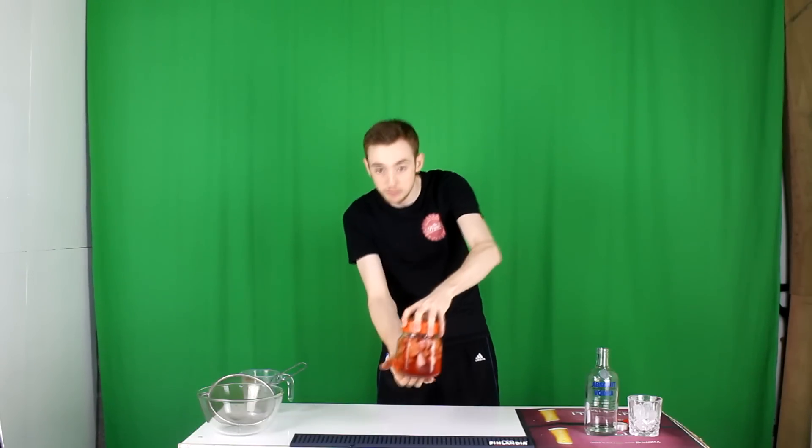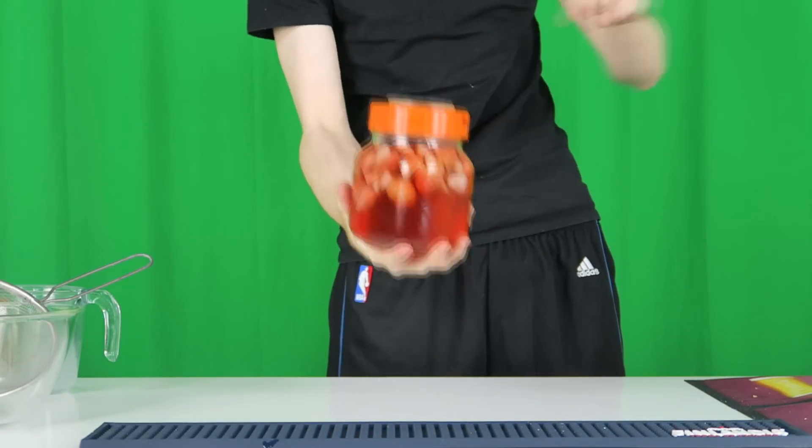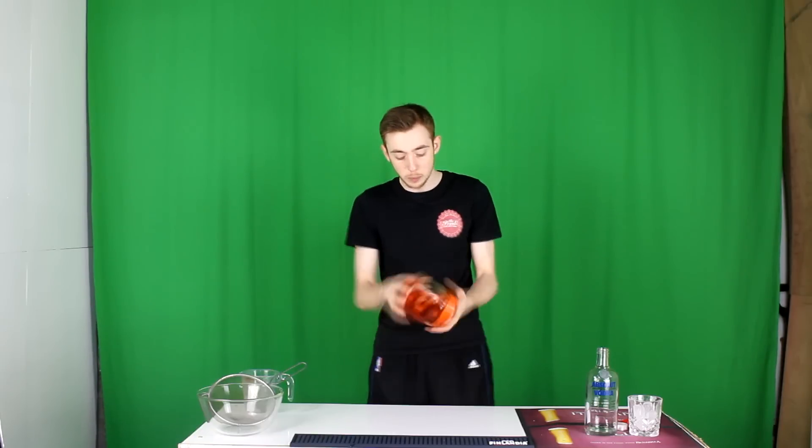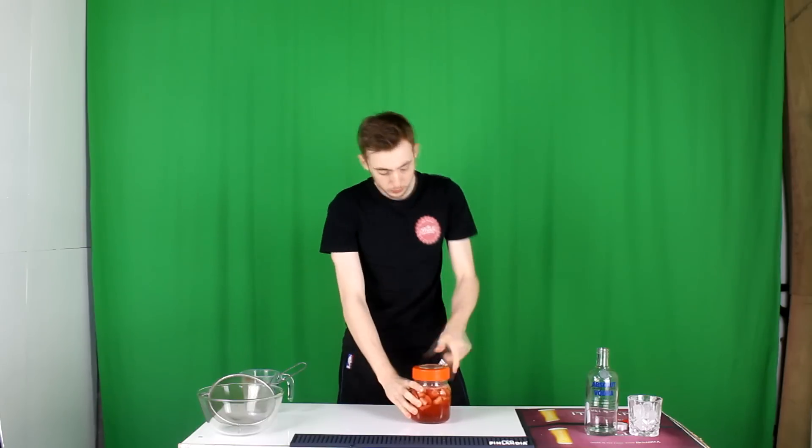This has been sitting in the fridge now for five days and as you can probably see, all these strawberries have lost their colour. It's soaked into the vodka, which also means it's soaked in all the flavour. I have taken this out every day and given it a bit of a shake and then put it back in the fridge. So what we're going to do now is open it up for the first time. That smells beautiful — strawberry vodka all over that.